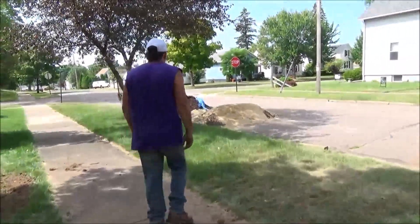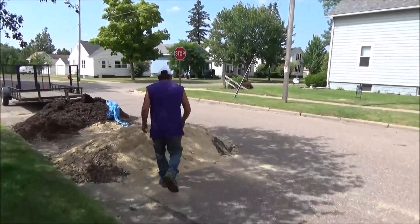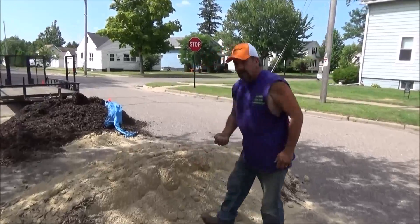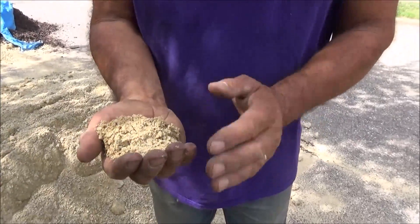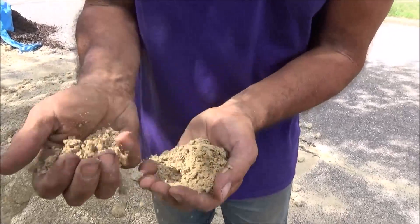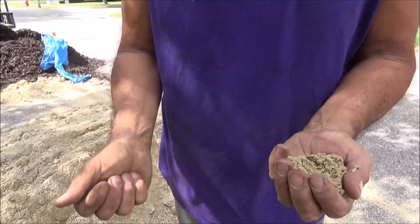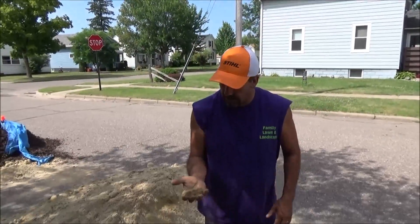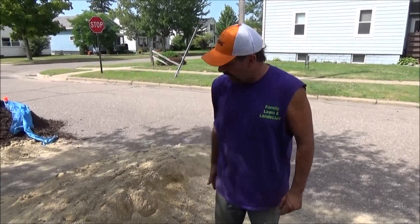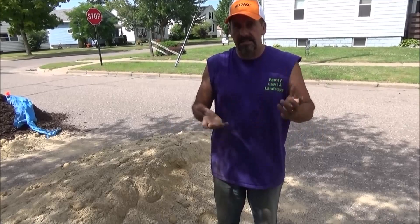This is what limestone screenings are — it's from the limestone rock, obviously. This stuff packs really hard. You can kind of see how that packs up. You'll notice when I drive on it, it packs so hard. Run a compactor across it and it packs up nice, so once the pavers are down on top of this your base doesn't move.